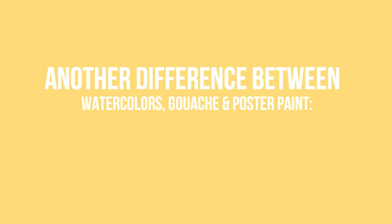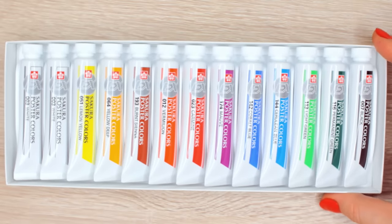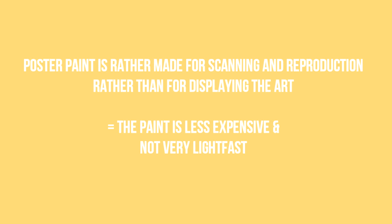Another big difference between all three paints is their lightfastness. Poster paint, for example, is rather made for scanning and reproduction rather than for displaying the art. That's why they are less expensive and not very lightfast, which means the colors can fade over time when exposed to sunlight for too long.